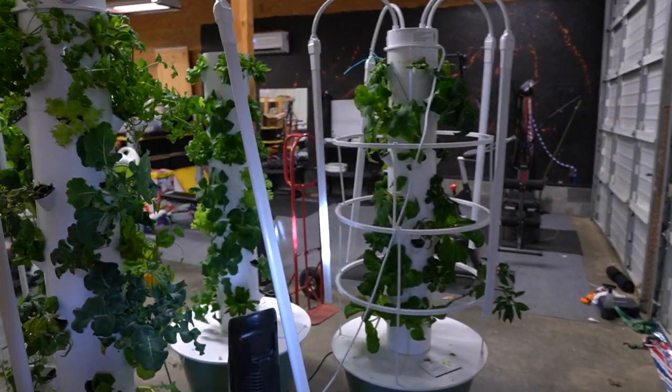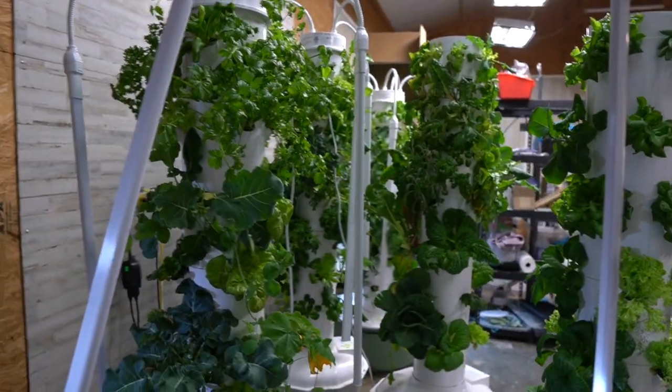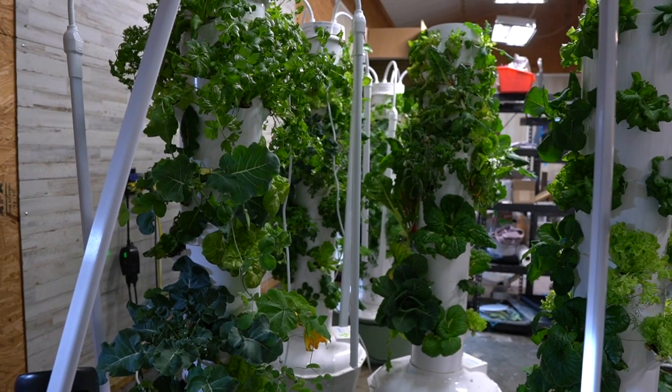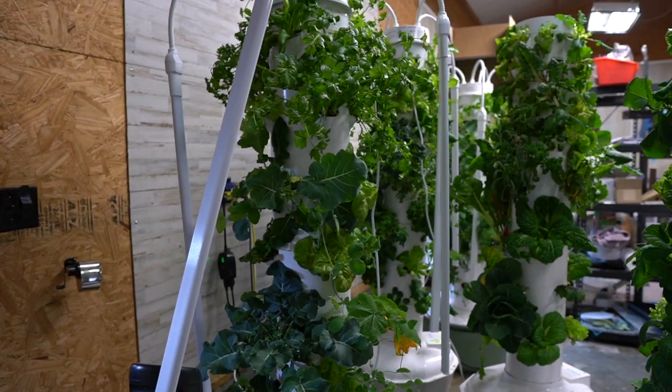All right guys, welcome to the garage. Here are all the towers — our home gym's in the back — and you can see they are exploding with growth. I have a fan here, and if you're new to aeroponics and have your vegetables growing indoors during the winter, it's a good idea to put a fan on those.